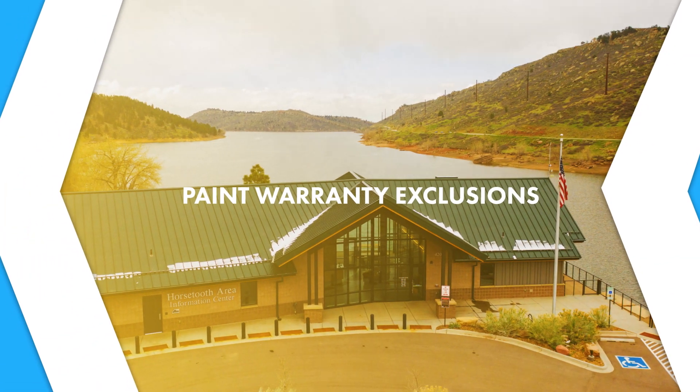A lot of your paint warranty exclusions are going to be the same as your substrate exclusions: improper handling, chemicals, dissimilar metals, aluminum substrates being installed past the water's edge, corrosive environments, and not allowing proper water drainage of your metal roof system.